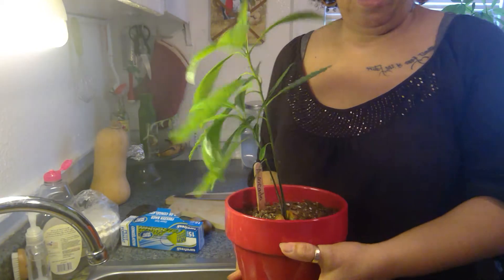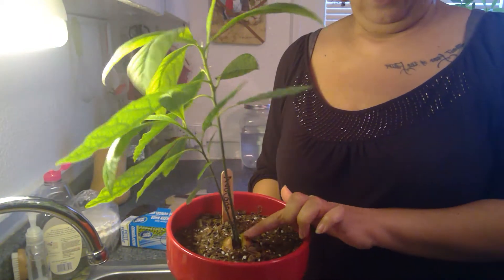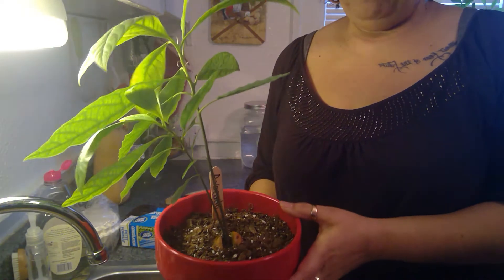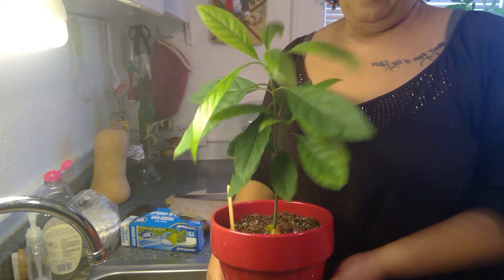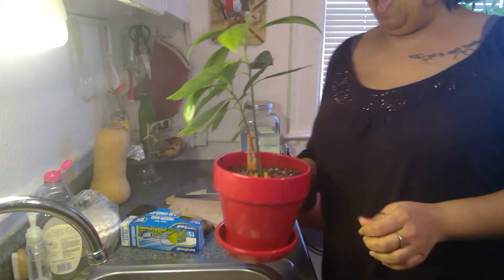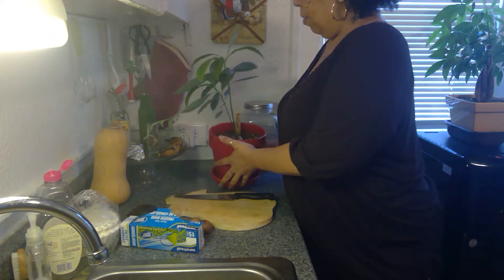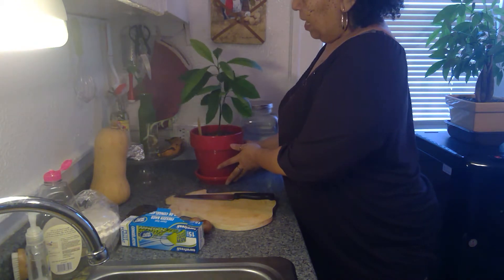Can you see the seed down there? Look at the seed right there. I planted the seed back in March, right when COVID hit. And I did it with my kids last year. I was going to actually throw the seed out because it wasn't doing anything, but once I seen it sprout and I put it into the dirt, it took like maybe eight weeks for me to see it.